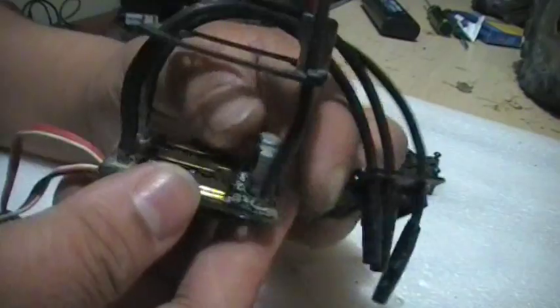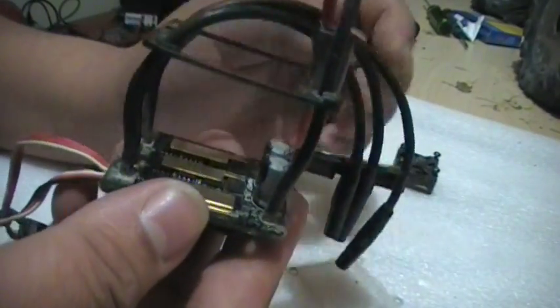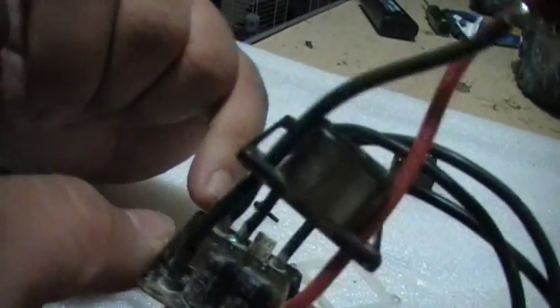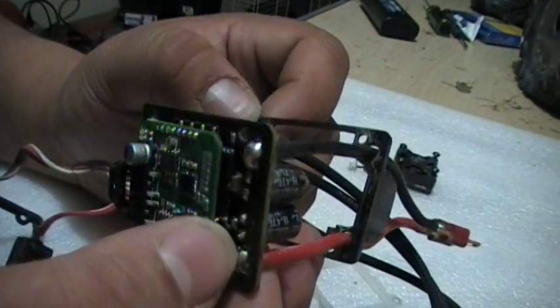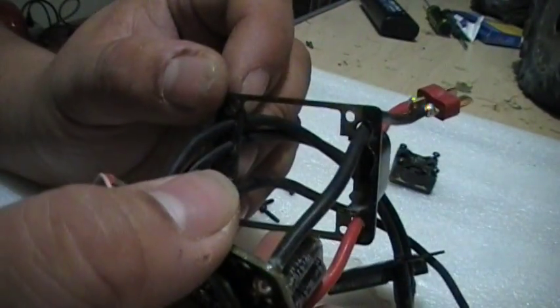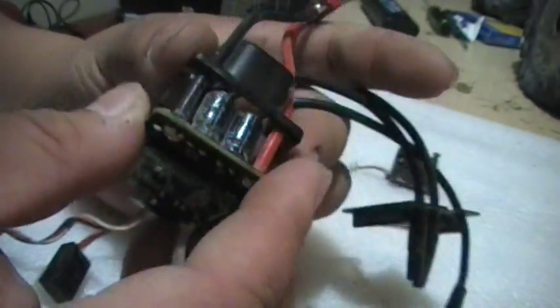Then I'll take some Shoe Goo and actually force it all in there, then press the little piece back. I'll do the same thing around each of these wires and all around the edges — pretty much covering everything on the edges — and the reason I do that is because it will actually waterproof underneath this too. Then put it all back together.